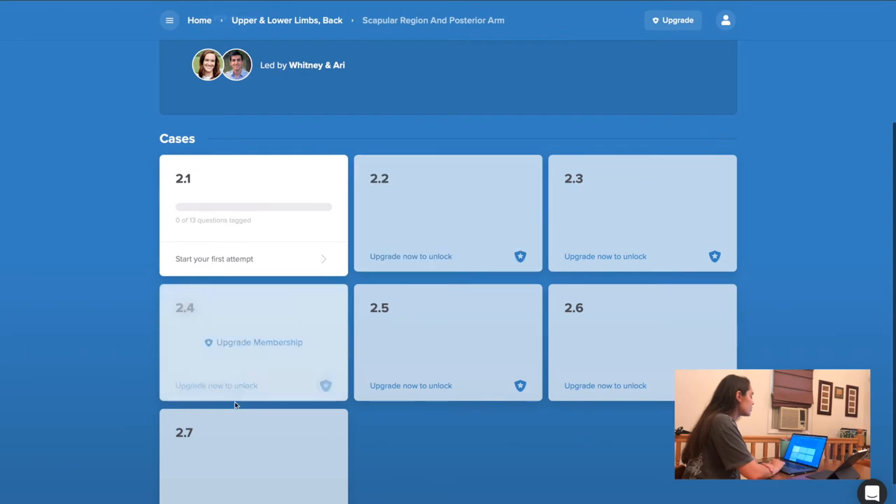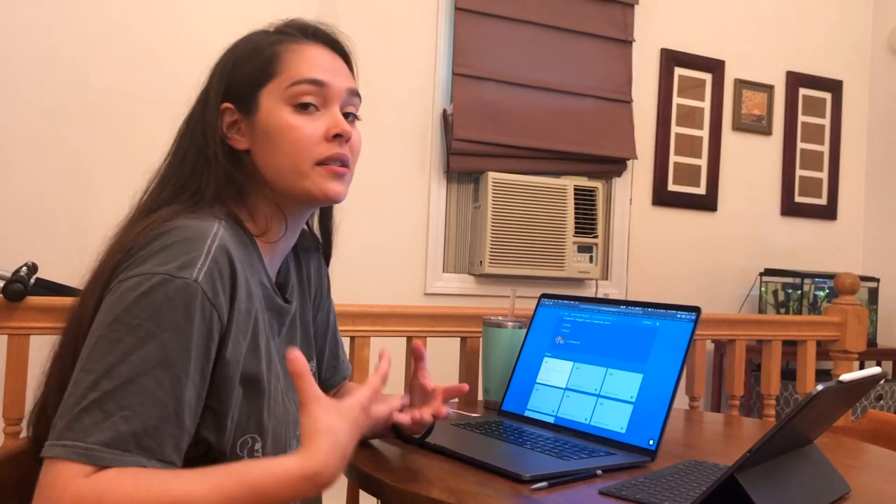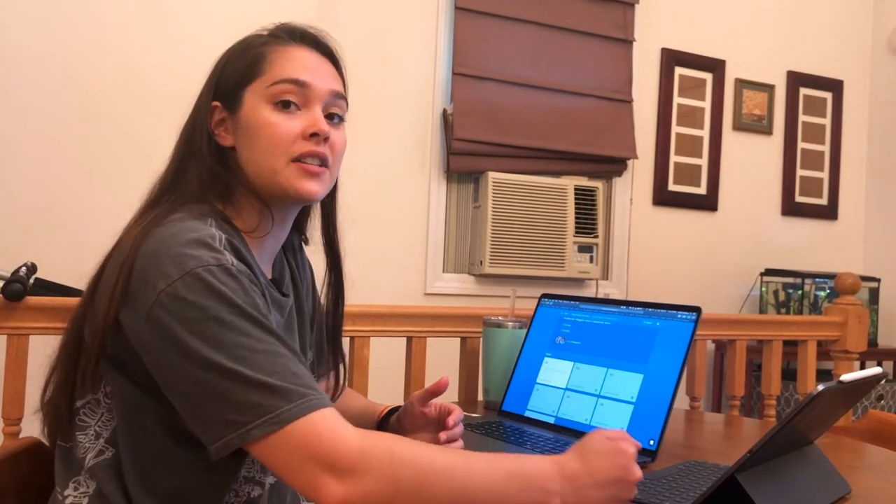In order to access all of the quizzes, you do need to upgrade your membership. But right now, it is free for everyone to do the first case or first quiz for every lecture. That's a super nice thing because it can help you consolidate the information you just learned.